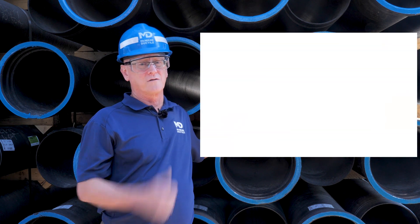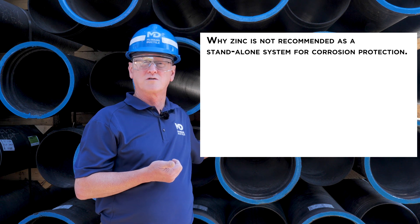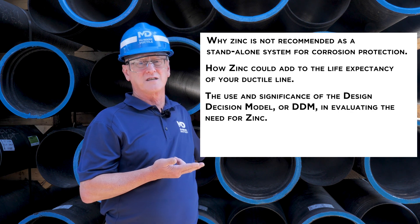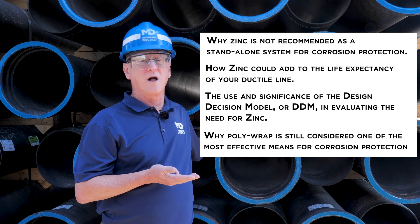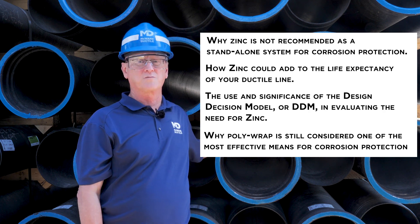Today we will cover why zinc is not recommended as a standalone system for corrosion protection, how zinc could add to the life expectancy of your ductile line, the use and significance of the Design Decision Model, or DDM, in evaluating the need for zinc, and why polywrap is still considered one of the most effective means for corrosion protection.